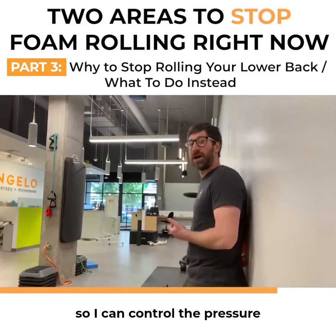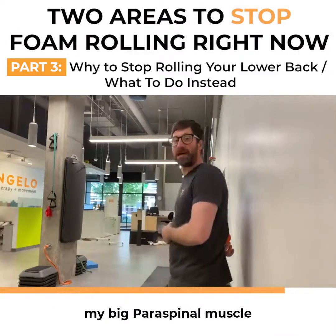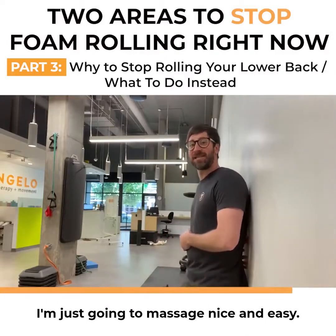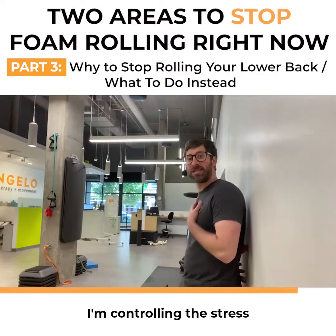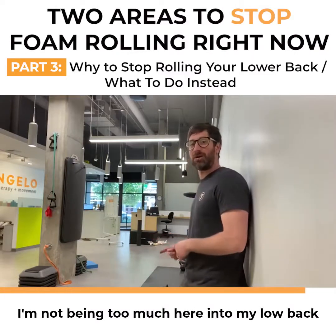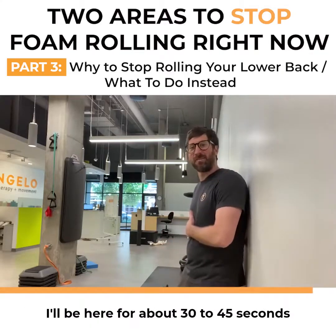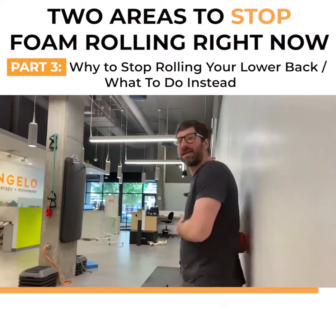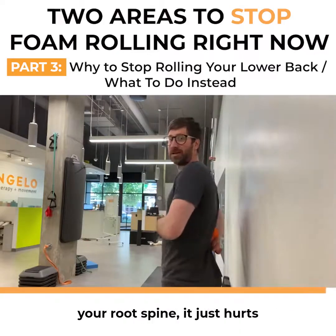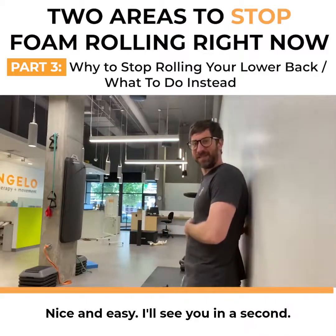Take a lacrosse ball and lean against the wall so you can control the pressure. Put it right on your big QL — your quadratus lumborum — or your big paraspinal muscle. Lean into it and just massage nice and easy. You're controlling the stress, controlling the pressure, not putting too much into your low back. Stay here for about 30 to 45 seconds, then switch sides. Just don't put it right onto your spine — it hurts. Where the muscles are feels good — nice and easy.